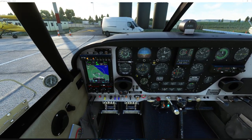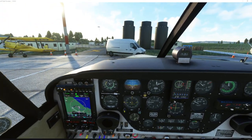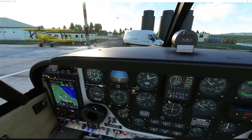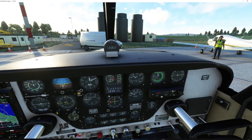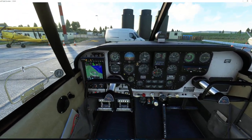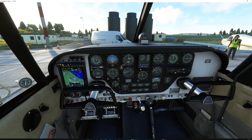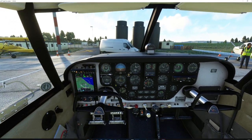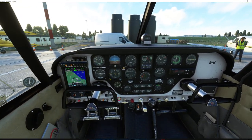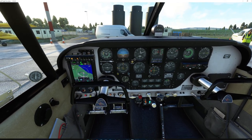This is the A2A Simulations Piper Cherokee - let me put the yokes back in for you so you can see the cabin in all its glory. It's probably the best simulated aircraft on Microsoft Flight Sim at the moment. It's really good, so accurate it's unbelievable - you have to fly it.